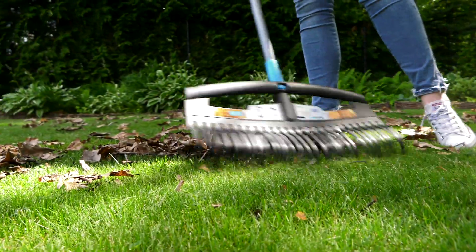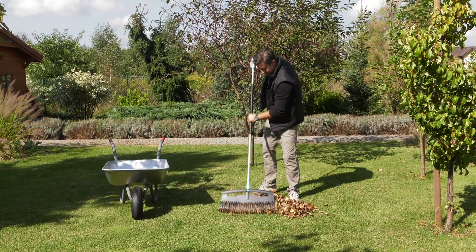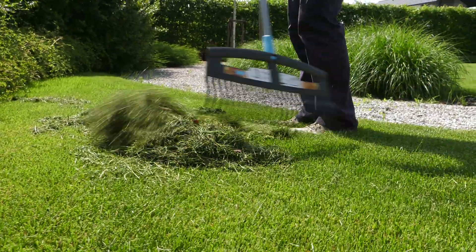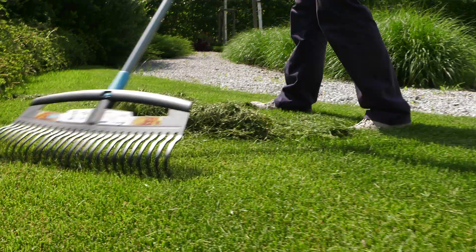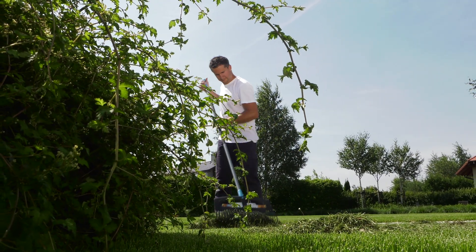A huge advantage of rakes is they are lightweight, which makes it easier to take care of our lawn during the fall of autumn leaves. This is an ideal tool for raking other garden tasks such as collecting mowed grass and cut weeds from turf. Thanks to them, work is quick and efficient.